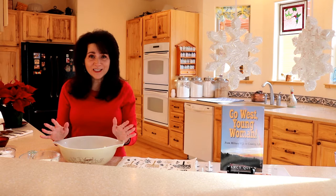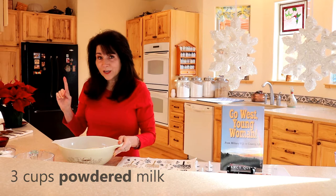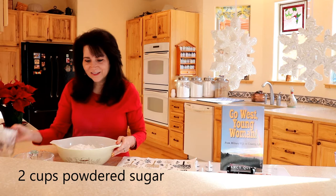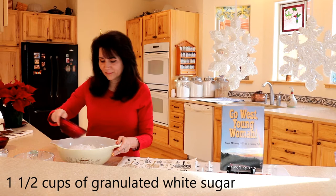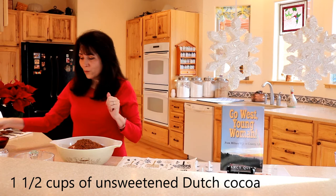Hi, it's great to be back in my kitchen today and I'm going to be sharing my hot chocolate recipe. It starts with three cups of milk, two cups of powdered sugar, one and one-half cups of granulated white sugar, one and one-half cups of unsweetened Dutch cocoa, and one cup of mini chocolate chips.